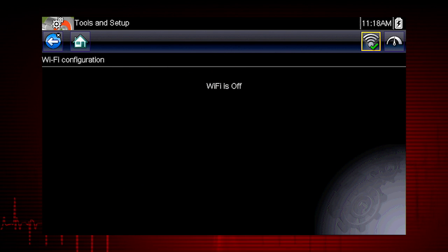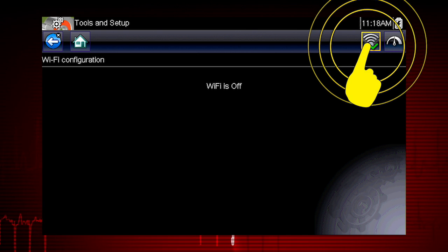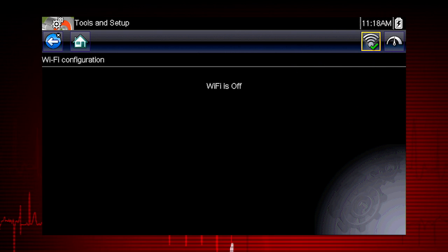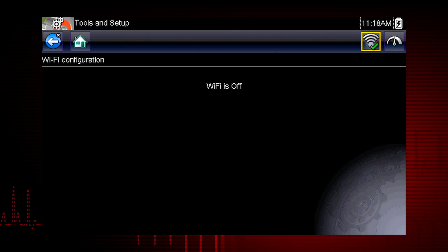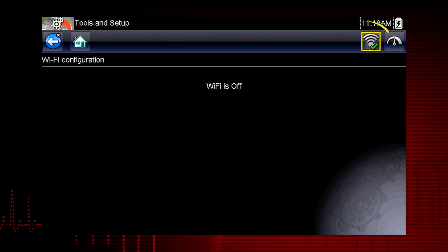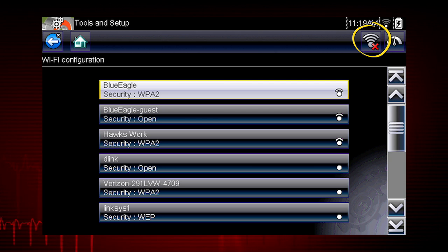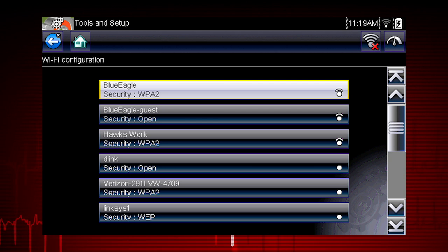If the screen displays a message that Wi-Fi is off, select the Wi-Fi power icon to turn the Wi-Fi on. The Wi-Fi power icon will change from a green checkmark icon to a red X, indicating Wi-Fi is currently set to on. Select your desired network connection.